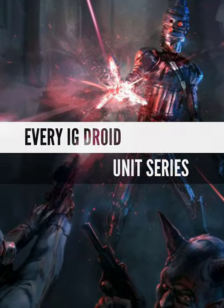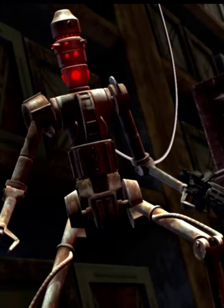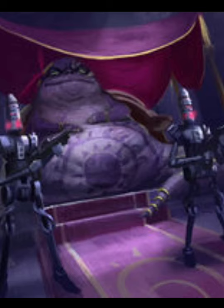Here is a quick overview of every IG series droid. The first model, the IG-86, was designed as a bodyguard but was mainly used by crime syndicates for both assassinations and protection during the Clone Wars.